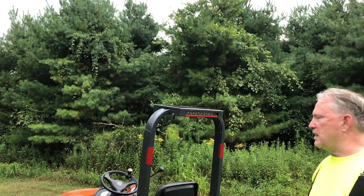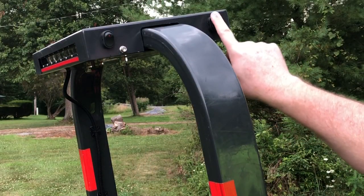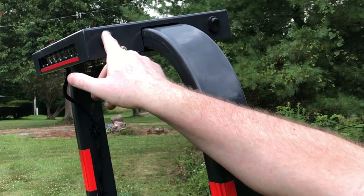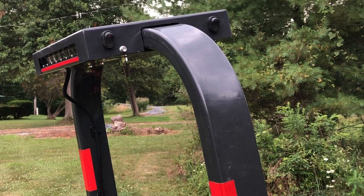Let me show you how I put the light switches. This switch powers the front, this switch powers the back. Right now, because the ignition is off, they don't turn on. But once I turn that ignition on, they'll light up.